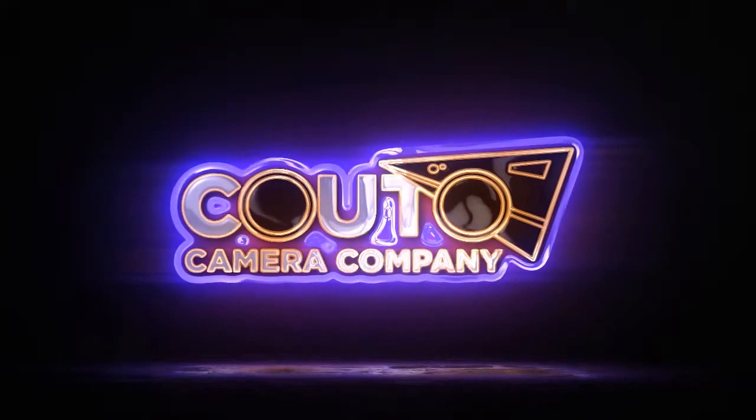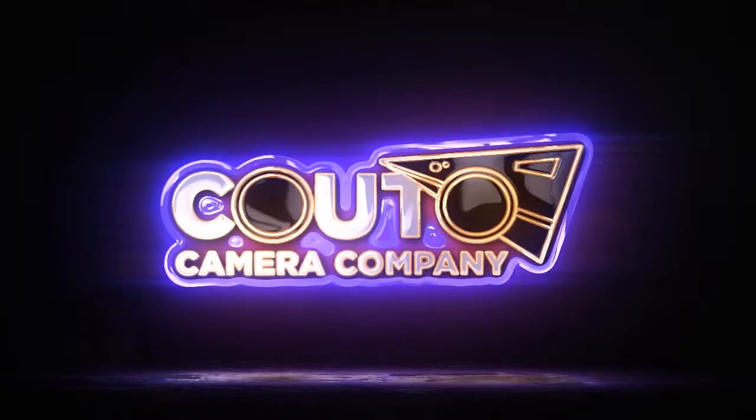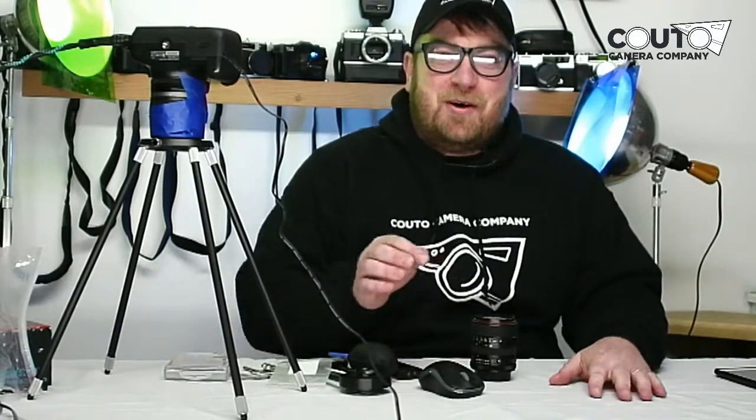Hello and welcome to the Kudo Camera Company live stream on YouTube. Today we're going to be talking about the essential camera repair tools. When I first started out repairing cameras I looked for the smallest screwdriver I could find, and found out pretty quickly those aren't actually small enough — you need quite a bit more than a screwdriver, but luckily they're all accessible and pretty easy if you know what to look for. So let's go over a couple of the different tools that we have.